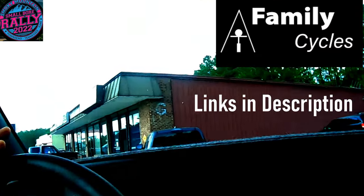This is the place that hooked me up — Family Cycle Sales. I cannot wait to get the Dunlops on the Nelly.